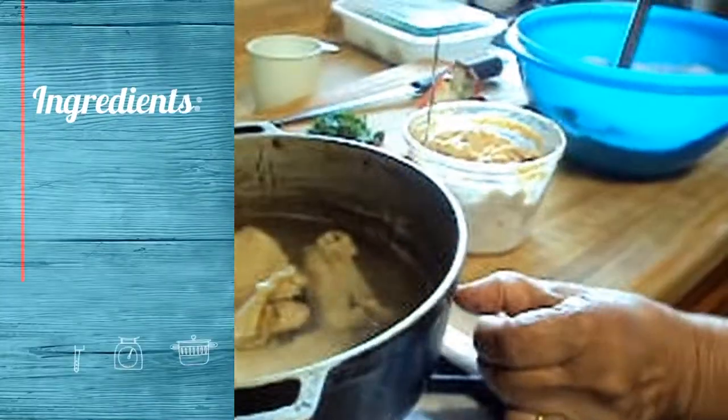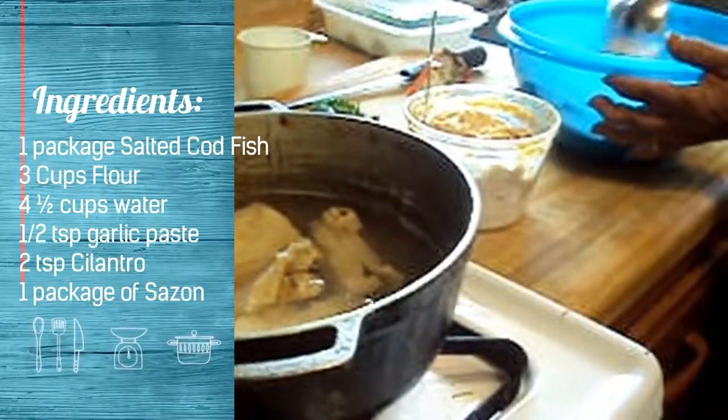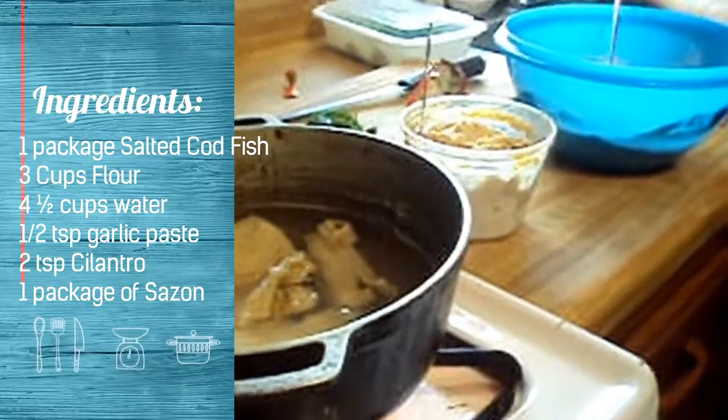The ingredients you'll need are one package of salted codfish, three cups of flour, four and a half cups of water, a half a teaspoon of garlic paste, two teaspoons of cilantro, and one package of sazon.